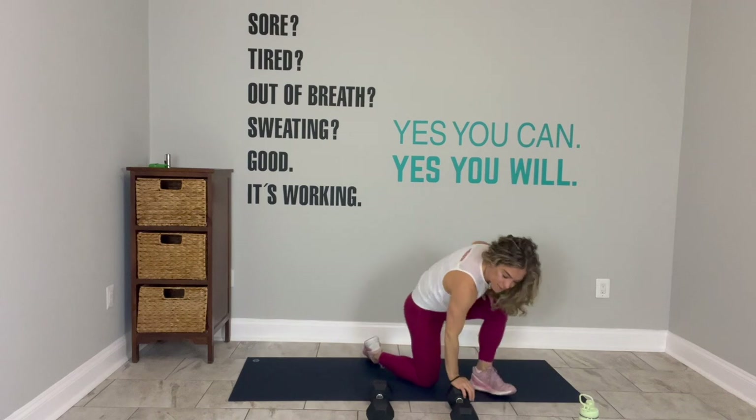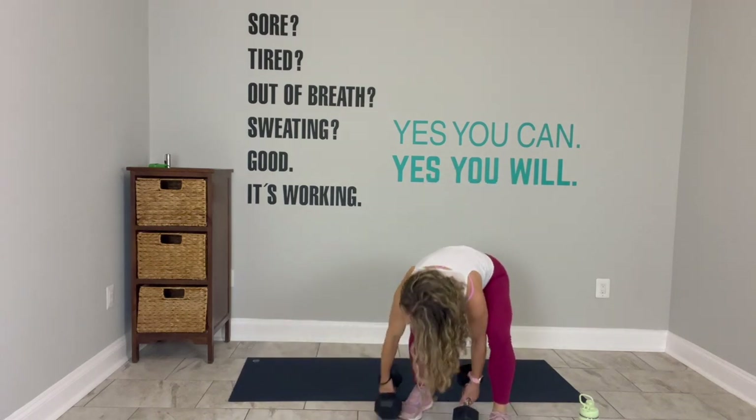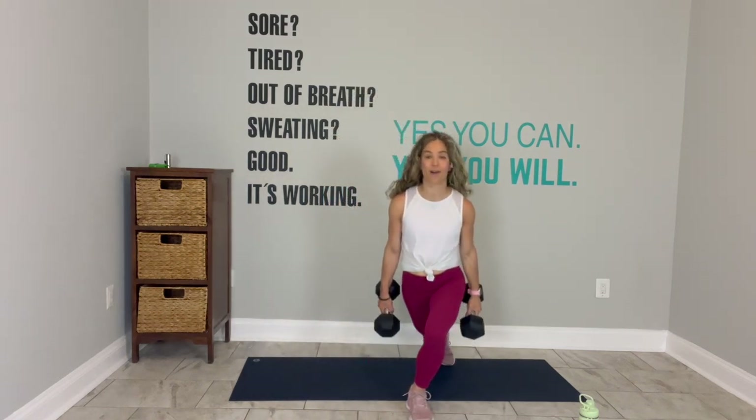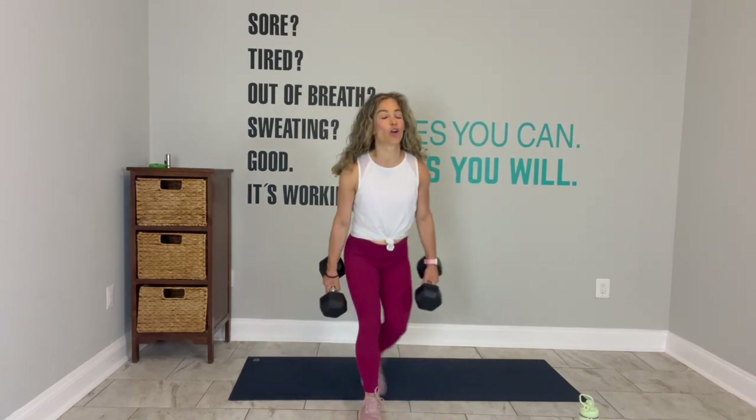Everybody stand up. Left side feels good. Pick up the heavy weights. Heavy weight on your left shoulder, right weight hangs long. Go. Alternate your curtsy. I hope you feel confident to pick the version that feels best for you — if you need your weights to come down, that's fine. As long as you keep moving, that's the goal. Do one more. Switch the weights.